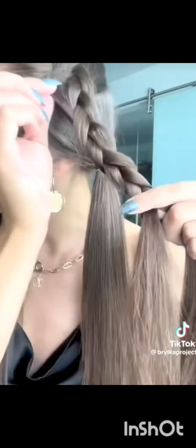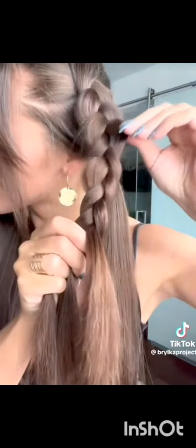Now let's do some hairstyles. First, we are going to make a middle part. After doing the middle part, we are going to make another middle part on the side. Then we are going to make braids on the top side, and after making the braids, we are going to do the bottom part.